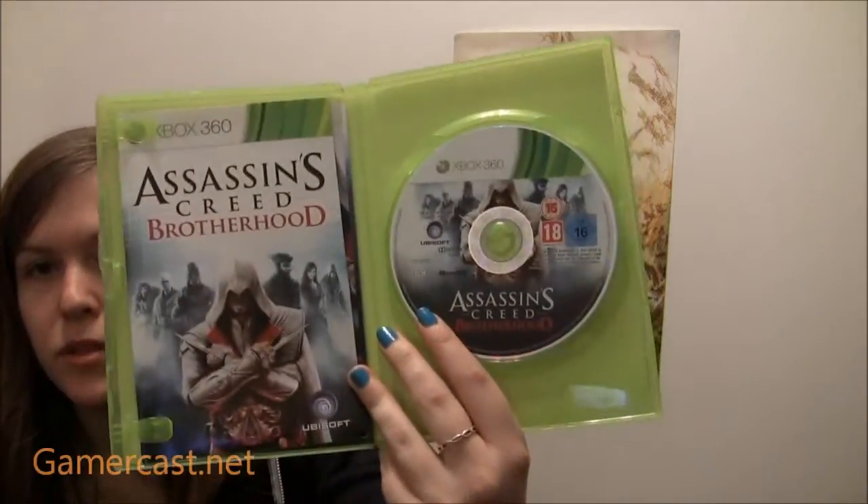Now I've got to show my crappy opening skills. If I had a hard surface I would be able to open it in an instant, but I don't have any sharp edges in this room. There we go. And then of course you've got the game. Which is interesting — it's a PEGI 18 but a BBFC 15.